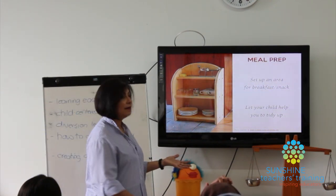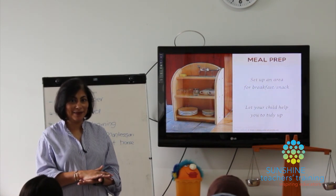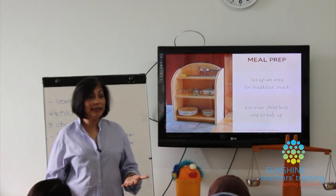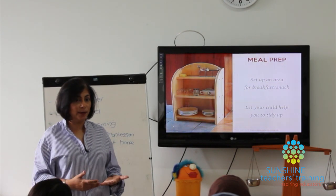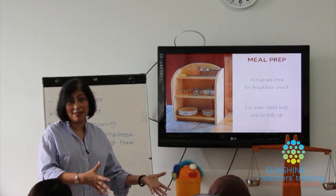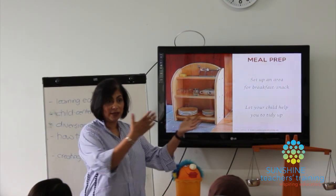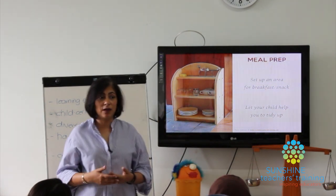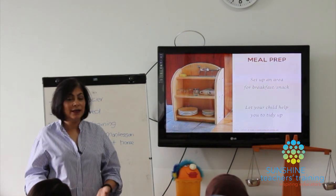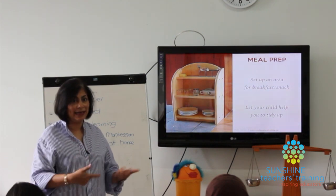Very importantly, let children help you tidy up. They have to learn that if we take something out to use it, we tidy up when we're done — that's the complete cycle. In schools we have the hardest time with this because children are used to having people do it for them. At home you've got to get them into that habit: to complete an activity means putting everything back.